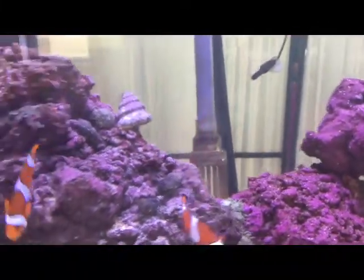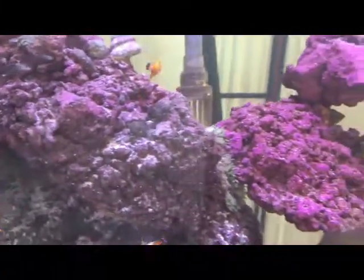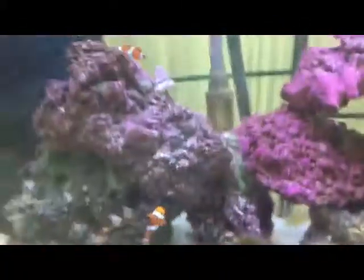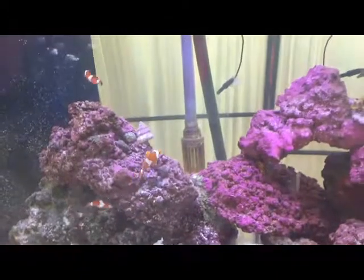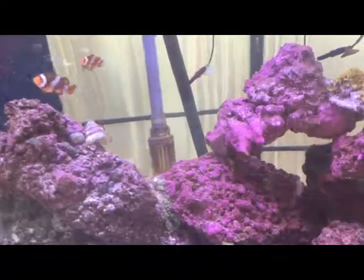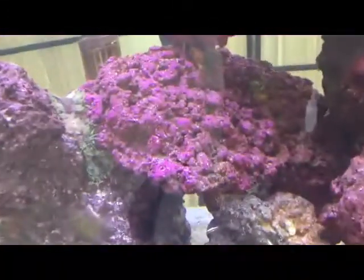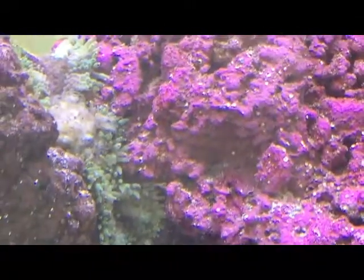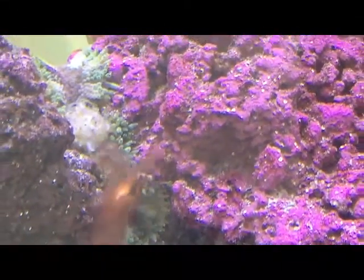I also feed the other fish at the same time, but for some reason they always like to come down and visit the anemone while he's eating — take a little bit away from him. Here comes one of the shrimp.